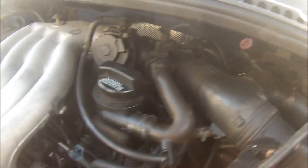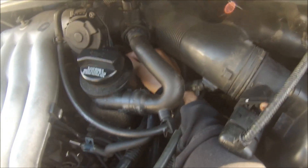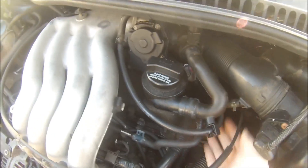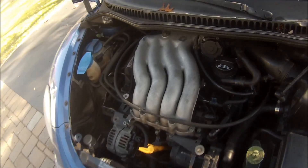The connector for the throttle control module is right here where my finger is tapping, and some odd things start to happen if you disconnect it. I had it fail once, so I learned all about this inadvertently. Disconnect that thing and all of a sudden the engine starts to run like an absolute pig.